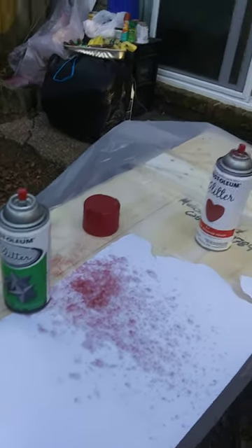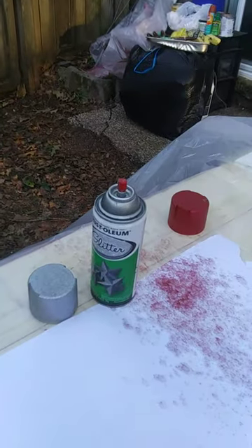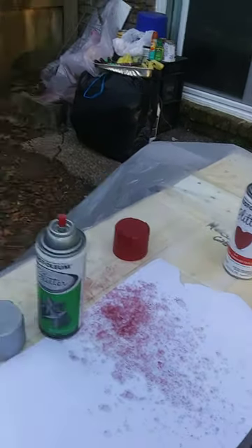Rust-Oleum, I don't know what your deal is with your Glitter Blast, but you're making people pay $7 to $8 a can to use it once.